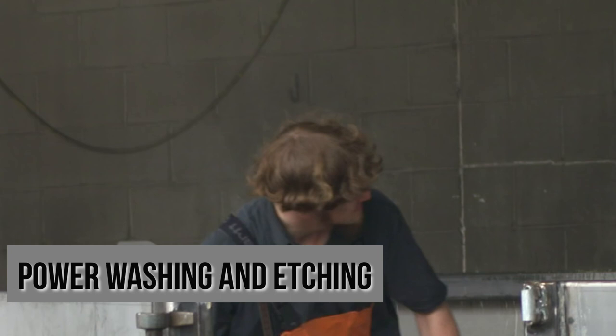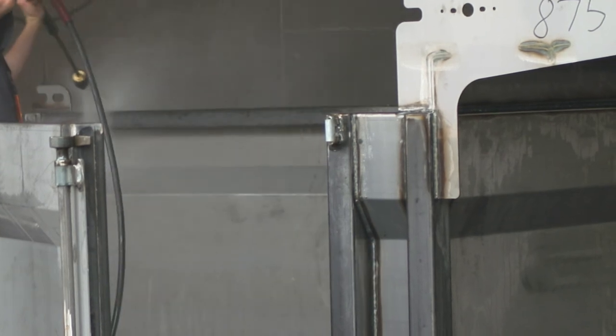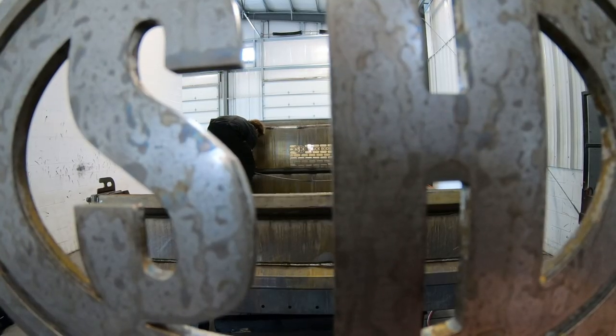Now we're going to go into the paint shop. We're going to power wash this thing. We use a hot wash power wash and then we also put a zirconium coating on to etch the material and prep it for the paint — a two stage process.